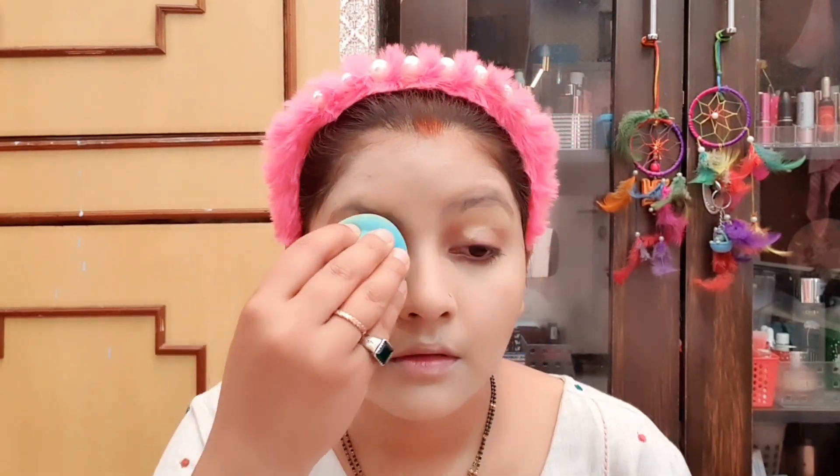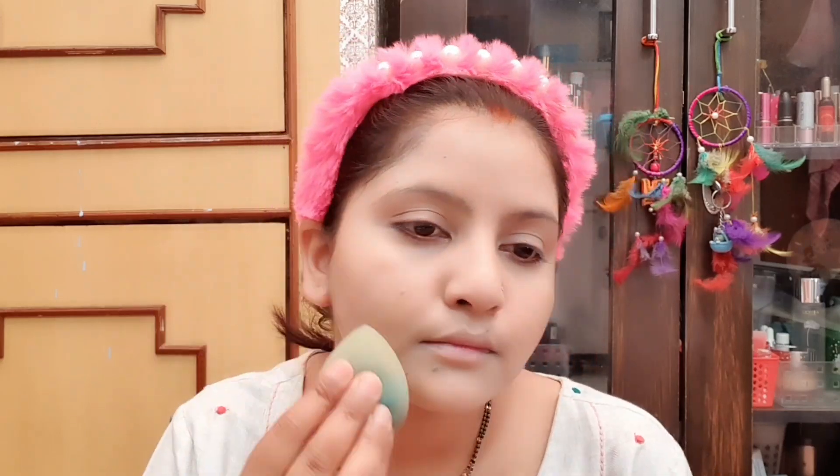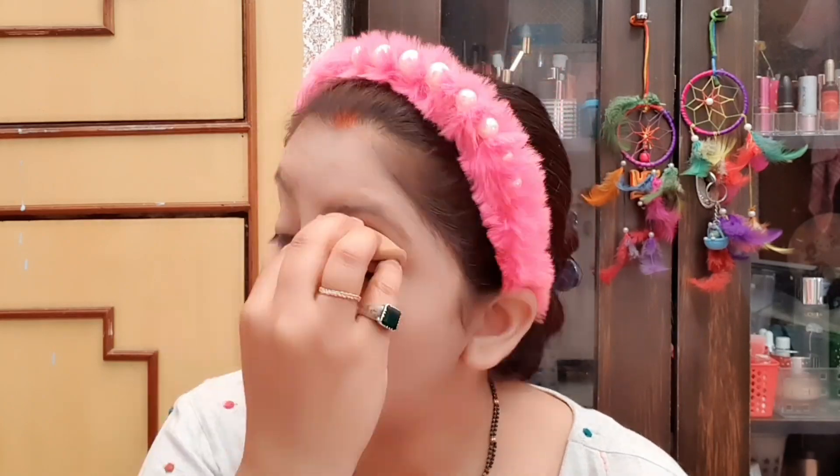You can apply the concealer on the eyes and under-eye area as well. Don't forget to apply it with a beauty blender — you can apply the Maybelline concealer. Now I have this compact; this is my most favorite MAC Studio Fix. My shade is NC40 — you can take your own shade. I am showing you a little fast.